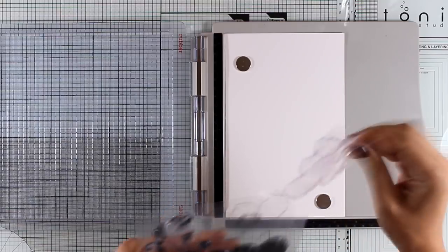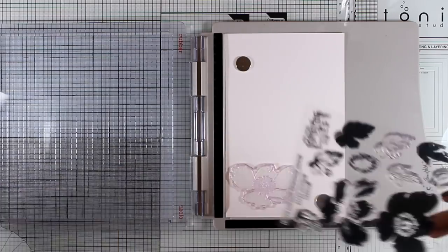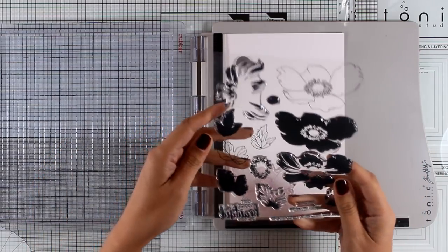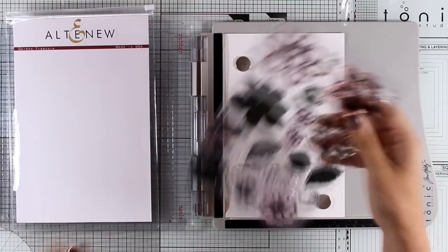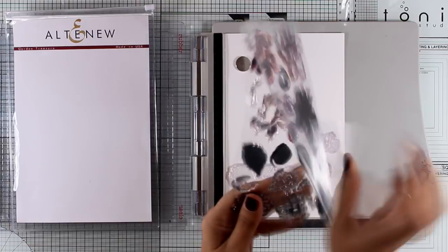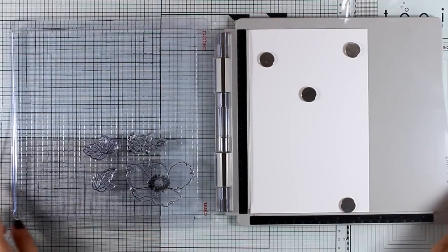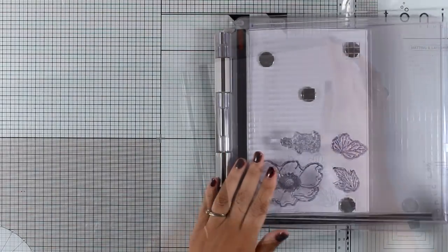For my card I will need more than one flower and leaves, so I'm going to use my stamping platform to make my life easier. I'm picking out all the leaves and flowers — all the outlines — and I'm also bringing in a stamp from the Garden Treasures set that has tiny little flowers, which I'll use later in my flower composition to create a fuller bouquet.